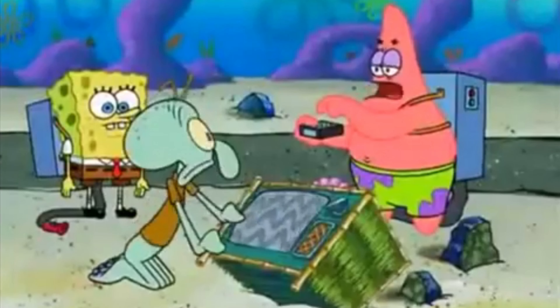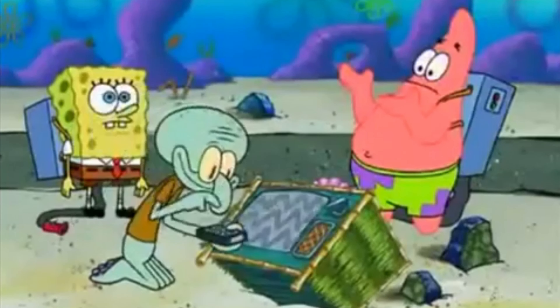I hate this channel! No! Hey y'all, welcome back to our channel!